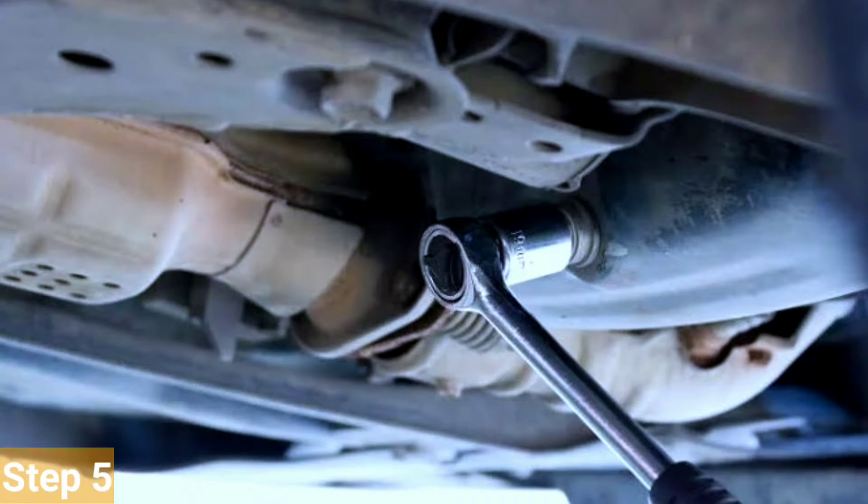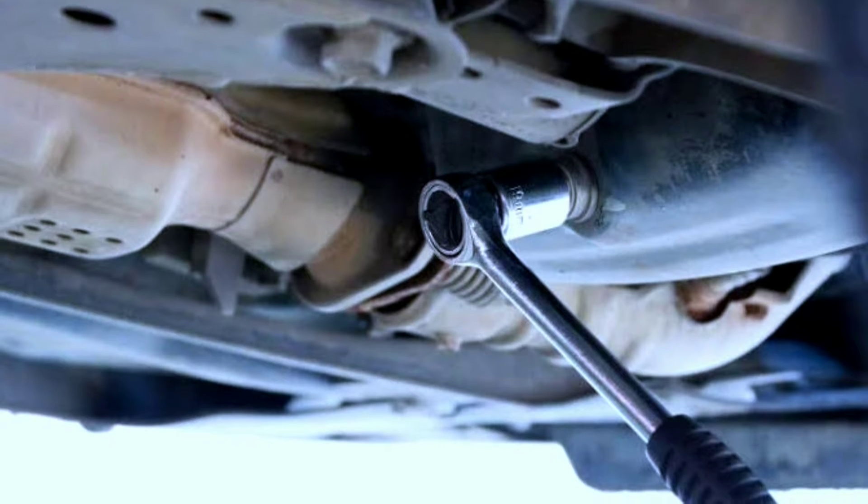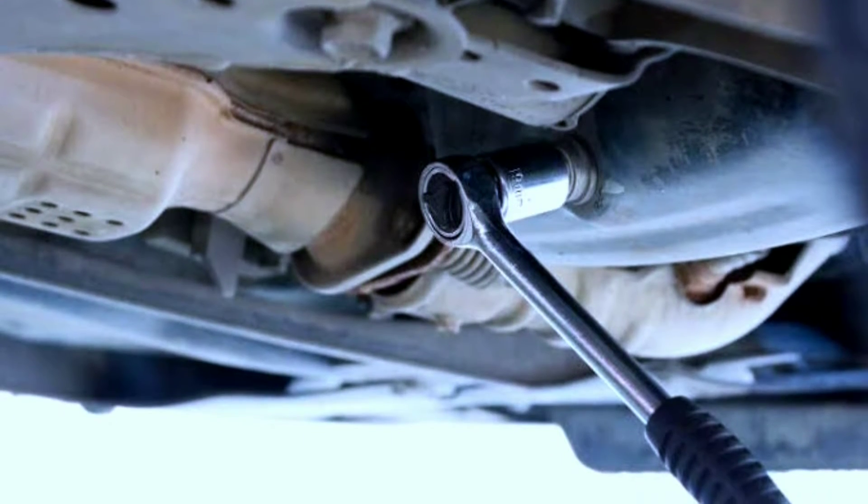Step 5: Open the drain plug. Now, using a socket wrench, carefully loosen the drain plug. Be prepared for the coolant to start draining into the pan.